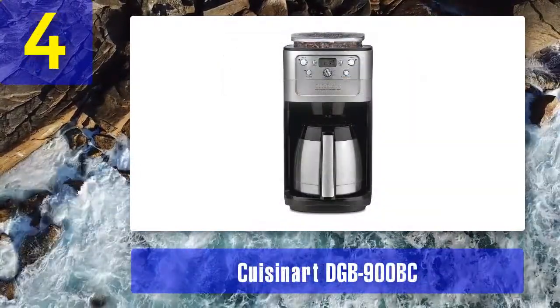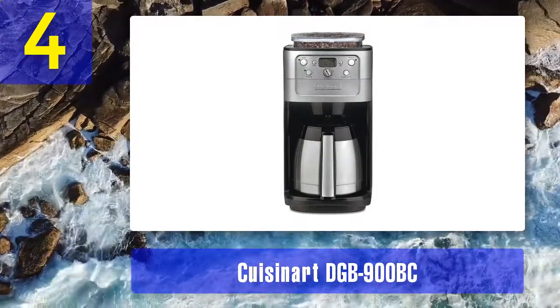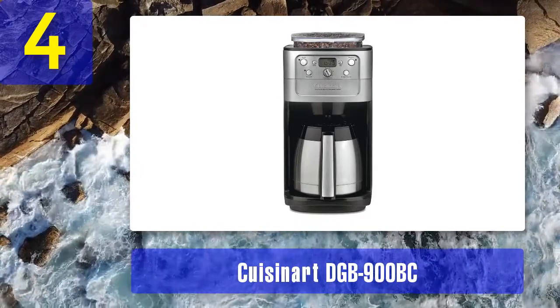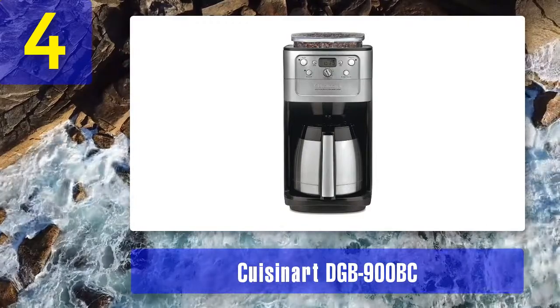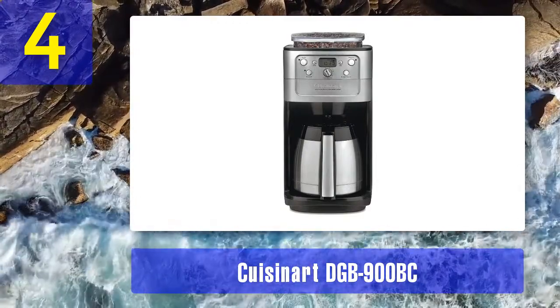Coming in at number 4: the Cuisinart DGB-900BC. It's no surprise that Cuisinart has a popular entry in this segment, and the Cuisinart DGB-900BC Grind and Brew is a satisfying all-in-one coffee maker with just a couple of quirks.